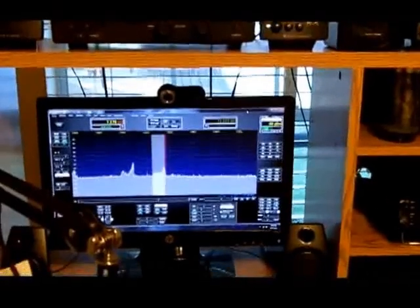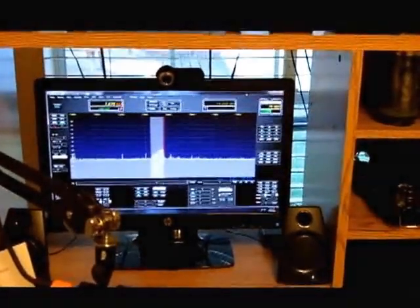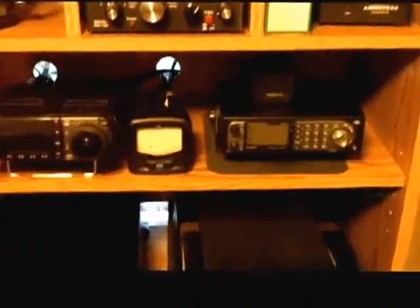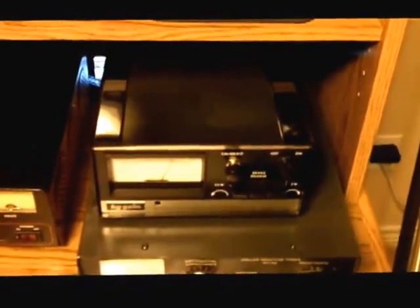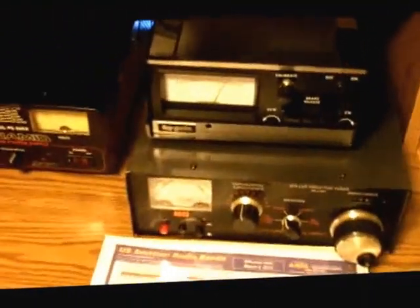So we're back in the shack. The other thing I wanted to show you in this video is the controller box for the rotor. We had some problems with the original box and I had to go out and get another one. I found this one — it looked almost pristine; if it was used, it wasn't used very much.